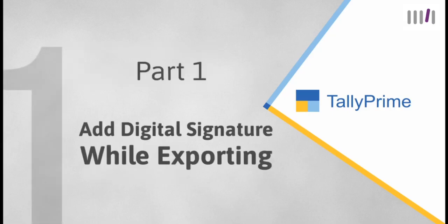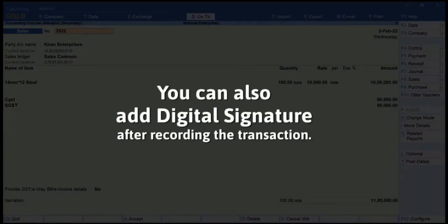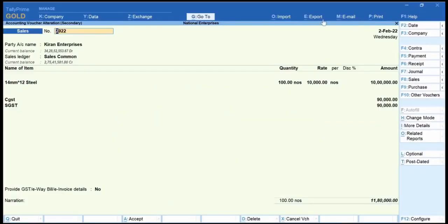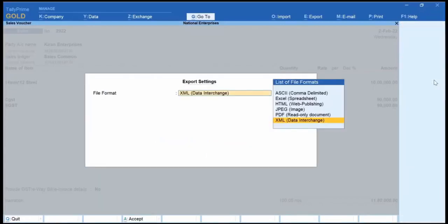You may want to export vouchers with a digital signature. Open any voucher for which you want to add a digital signature. Go to Daybook and drill down to the voucher. You can also add a digital signature after entering the details. Go to Export, Current, or press Ctrl+E. Click on F8 file format and select PDF read-only document from the Export settings screen.